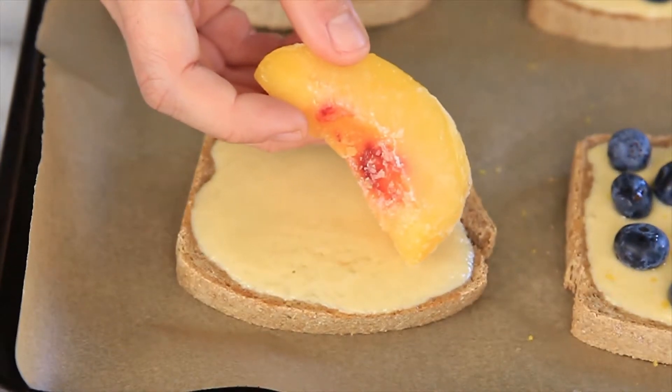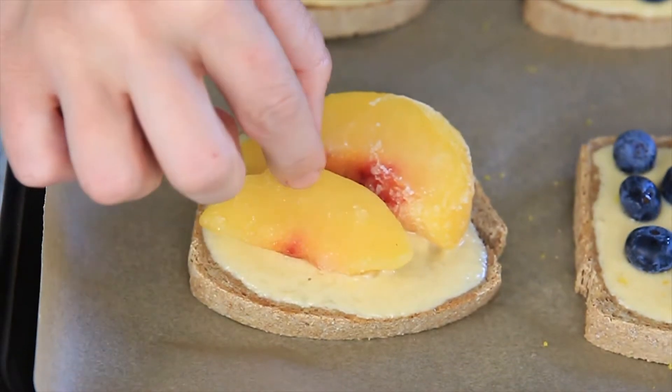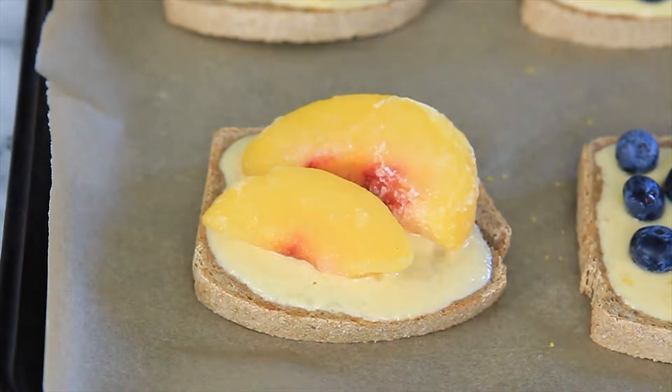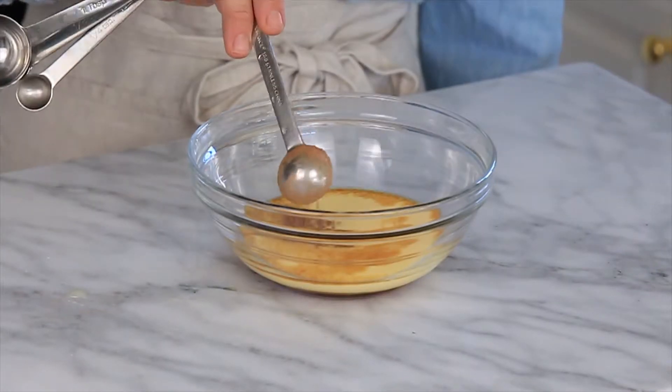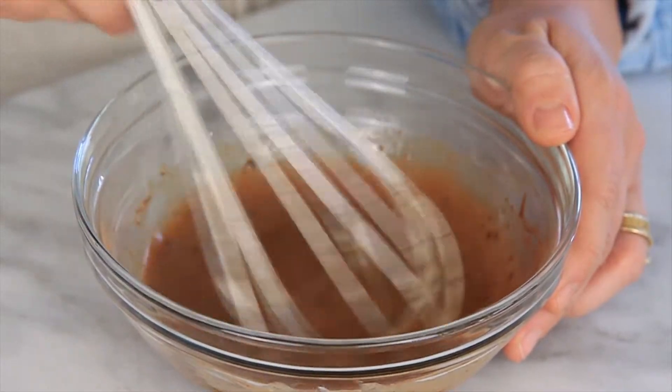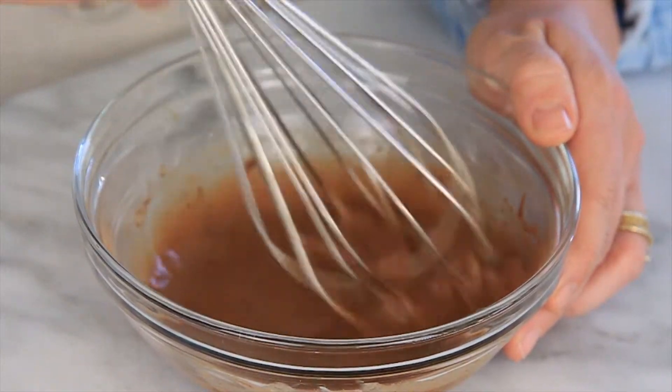Next is peaches and cream. Simply use frozen peaches that are already peeled and sliced, and then just place them on top of the custard. The last sweet flavor option is chocolate and strawberries — make the sweet custard and then add an additional tablespoon of maple syrup and one teaspoon of cocoa powder.